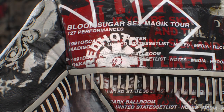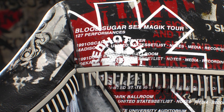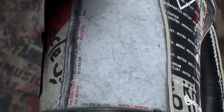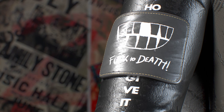Next, we have the back of the jacket, which contains the Blood Sugar Sex Magic tour dates as well as the obvious logo. I even added mine in there just to pretend like I'm part of the band. And the white leather panels on the side have some of the songs from the album.